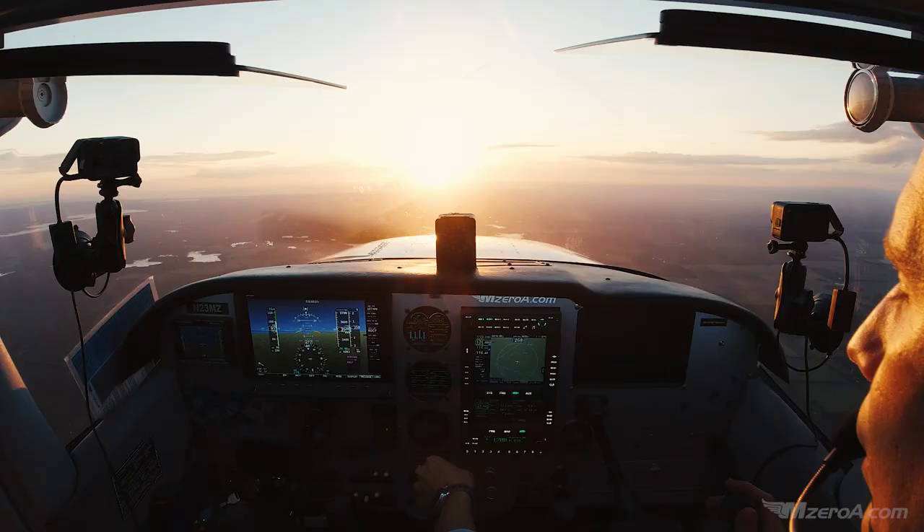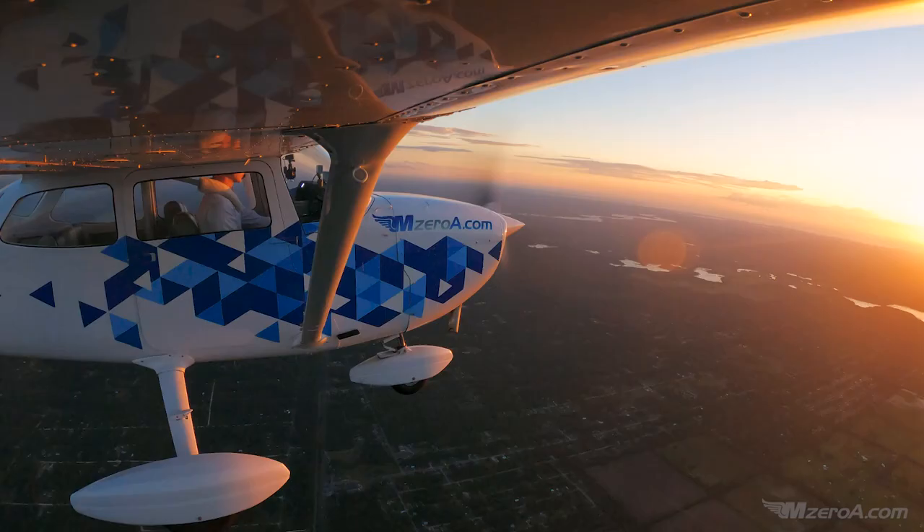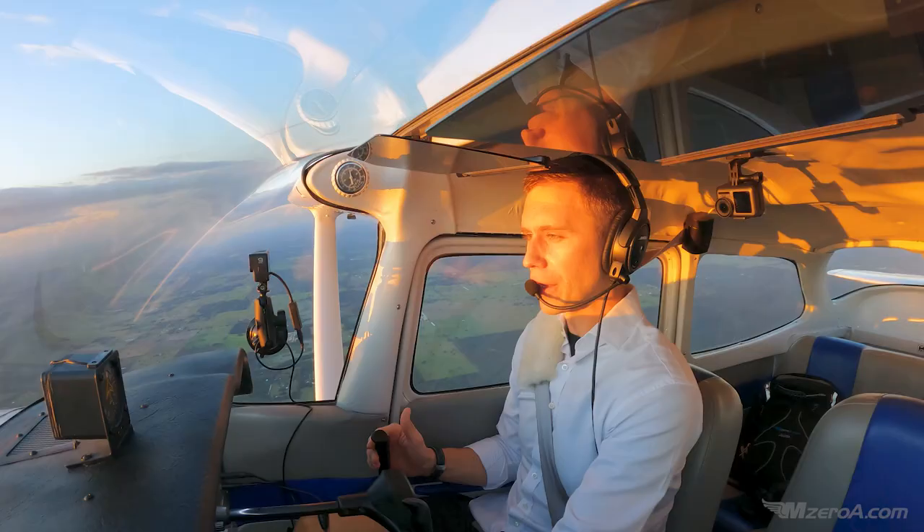Don't trim up for level flight just yet — you've got full power in. Build up your speed, then get your power back to your cruise power setting, about 2,300 RPMs for us, and then trim again.